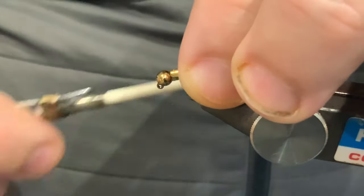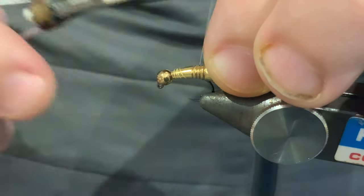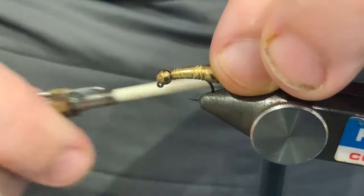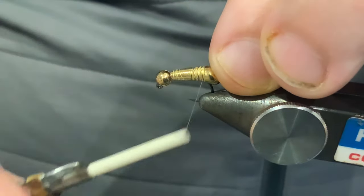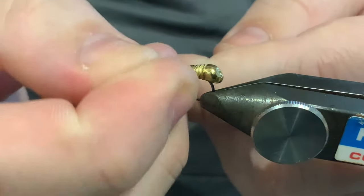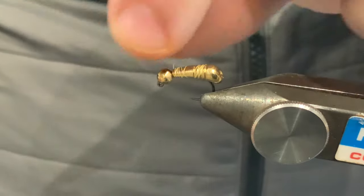In this case I'm just using the same compound to cover a jig back. You can see on the hook in front of me — this is a size 14 Hanak 450 BL with a 3.8mm tungsten bead. All I've done is run a layer of thread down the hook, added a drop of superglue, and fixed a tungsten jig back the wrong way round on the hook.